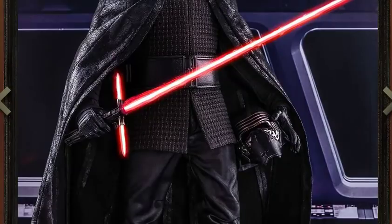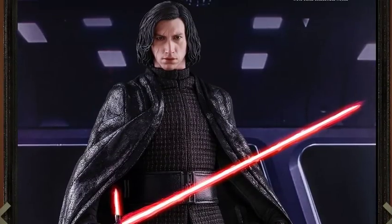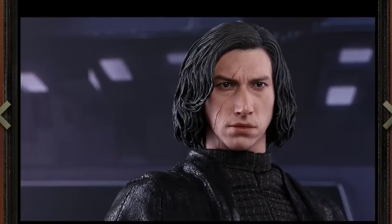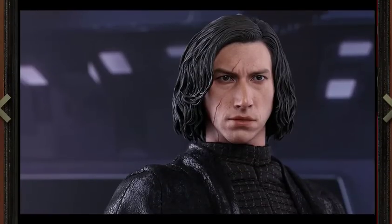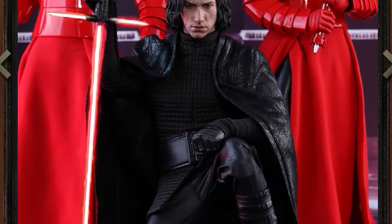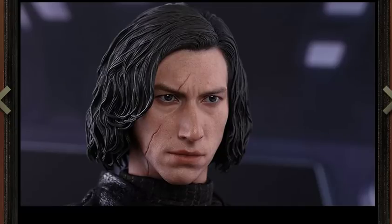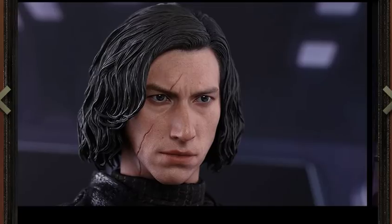The cape looks spectacular — I absolutely love it. It has a leather-like look but it hangs almost like silk. It's got the texture of leather but hangs like silk — look at how well it hangs. I hope that's actually how it hangs in person, because it looks quite spectacular. I'm a big fan of that.